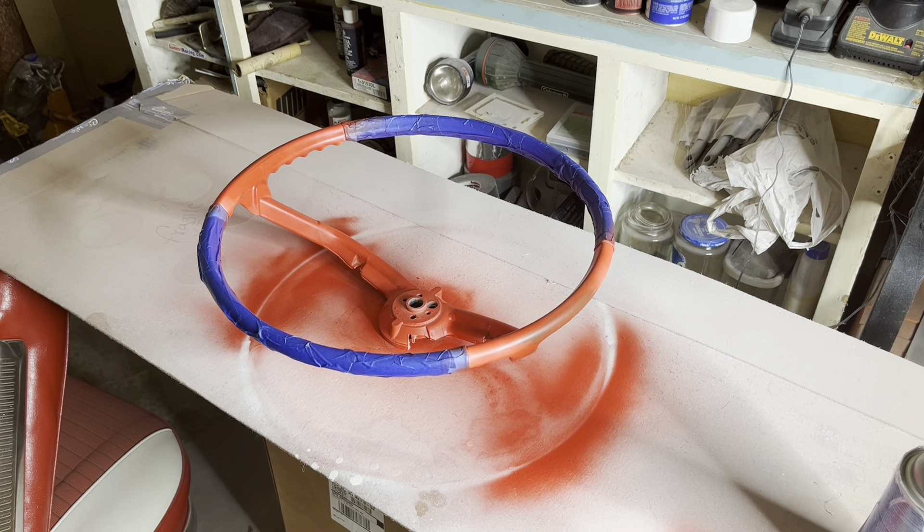Don't tell my wife, but I'm curing the paint on the steering wheel in her oven. I'm also washing Impala parts in the sink again — mum's the word. Well, that's about as clean as it's gonna get — it's not perfect, but neither is the paint job on my steering wheel, so it's clean.